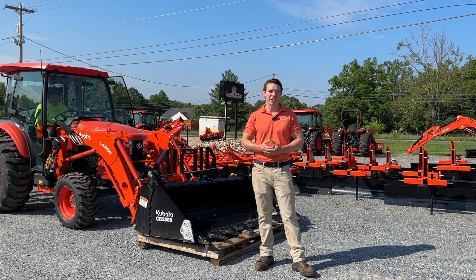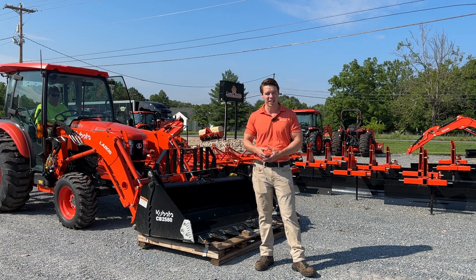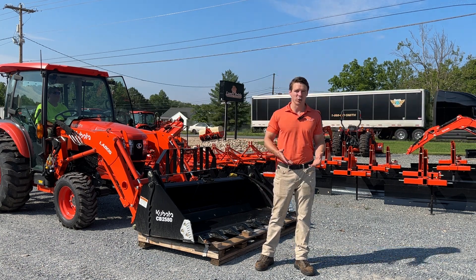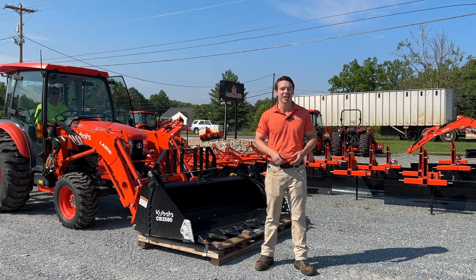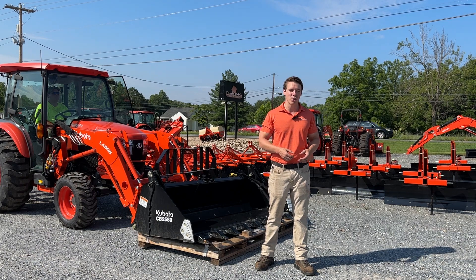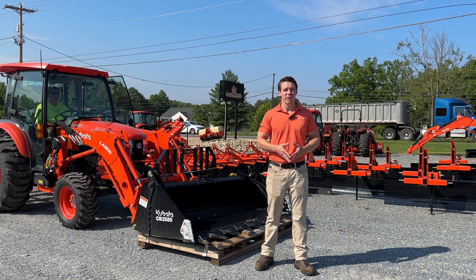This is a video we get asked for a lot, as you're looking at purchasing a Kubota L4060 or 3560 and want to know what its actual lift capacity is. You can read the brochure and it'll tell you some numbers, but are those actually realistic? Is that actually what it can do for your projects?